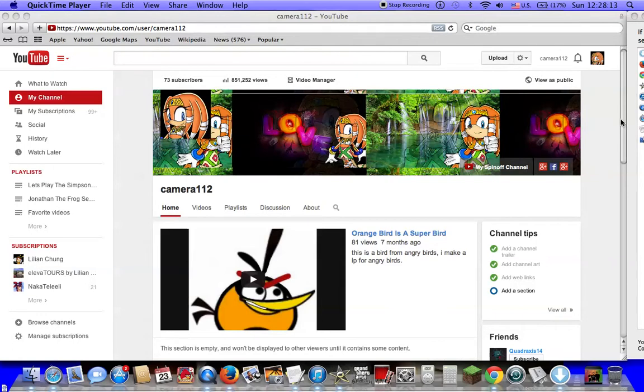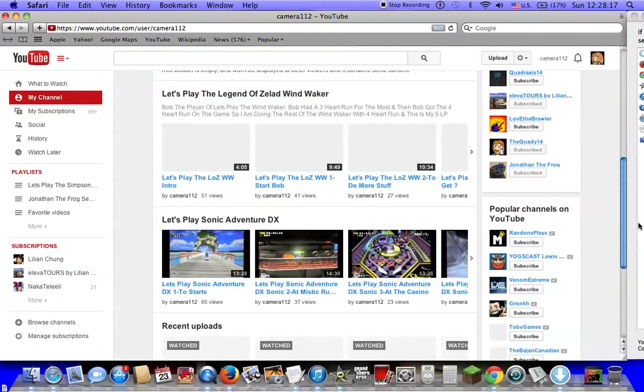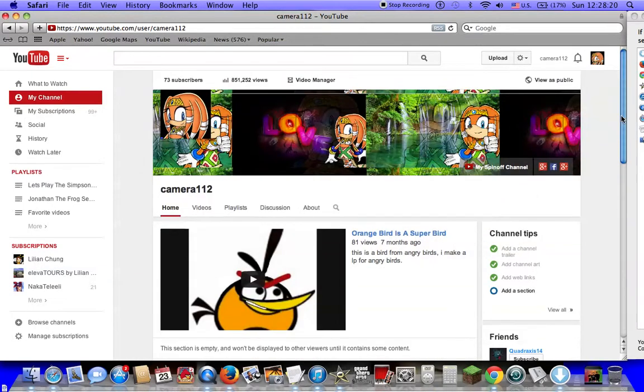I'm going to show you something about YouTube's new theme layout. Look at that! This is just so perfect! Look at that!